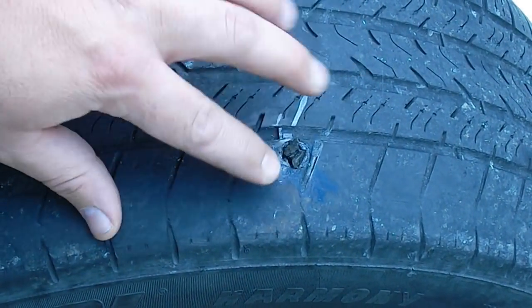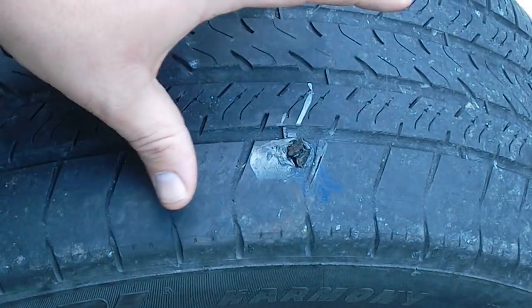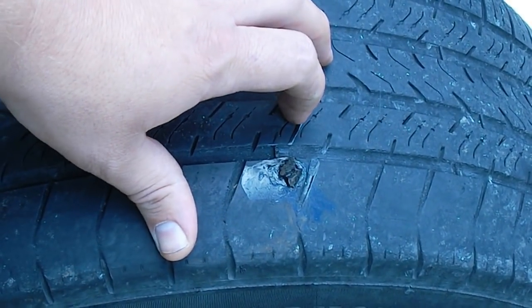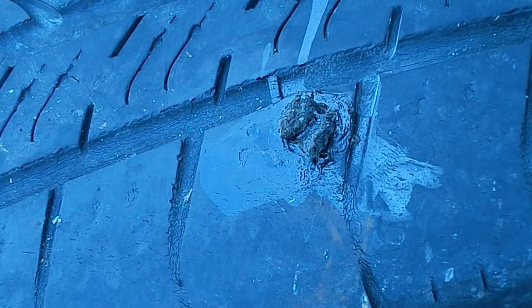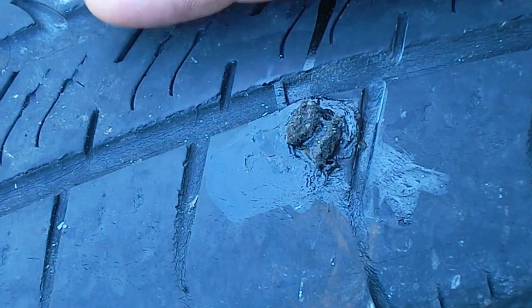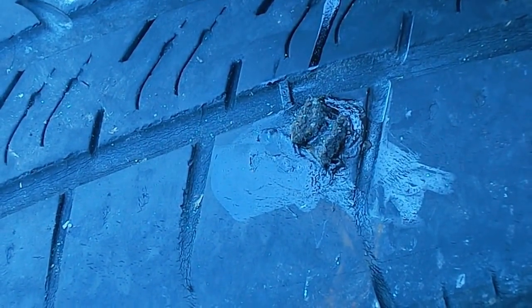So now that this is dry — still got a little tack to it, nothing much — we're gonna pump it up and make sure she holds air. Okay we're back. Now I've added the air to the tire, got 40 pounds per square inch. This tire does hold 44 but I always go a few under.